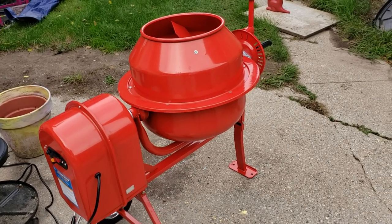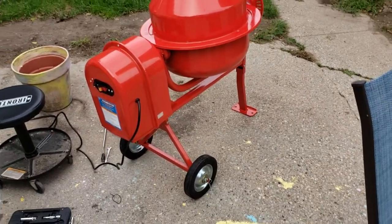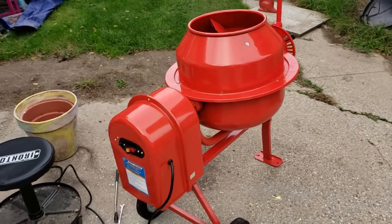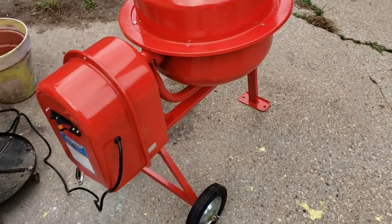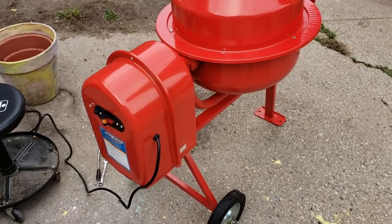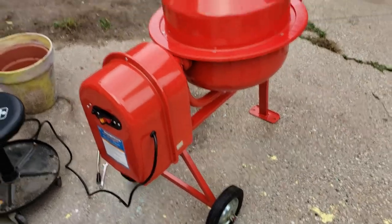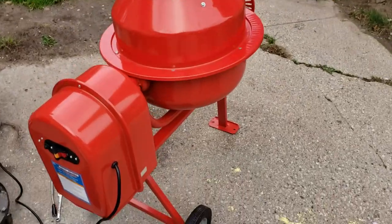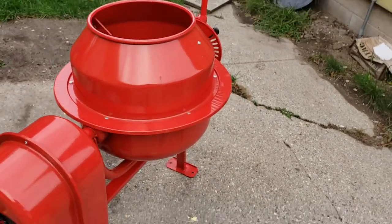I just purchased a Harbor Freight cement mixer for 180 bucks. It came in a box and I got it all put together. Just giving you a little kind of review on it. It took me about a day to put it together — they recommend two people, but I did it by myself. As you can see, it's all put together and I got it all running.